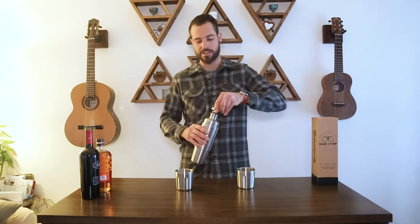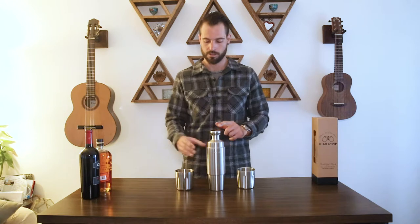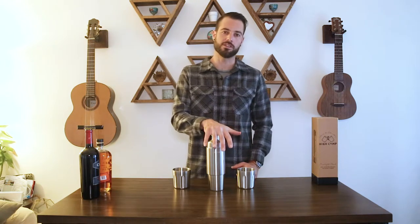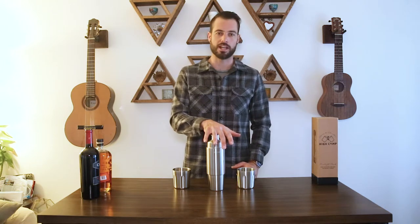We also constructed the flask using vacuum insulation, and this keeps hot beverages hot for 24 hours or cold beverages cold. The cups are double wall constructed so you can hold hot beverages without burning your hand. The flask is 100% stainless steel with an electropolished interior, so cleaning it is as easy as rinsing it out.